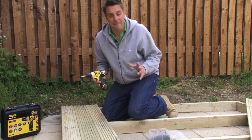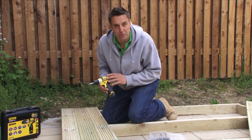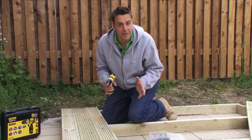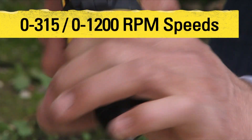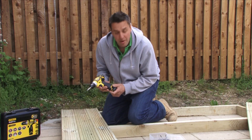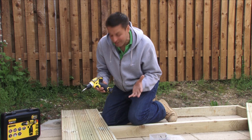This is the new Stanley Fatmax 10.8 volt lithium-ion drill driver. It has all the normal features of a drill driver with the torque controls, the drill setting, two speeds. Lithium-ion means it's super lightweight, with a 30-minute charge time for the batteries.